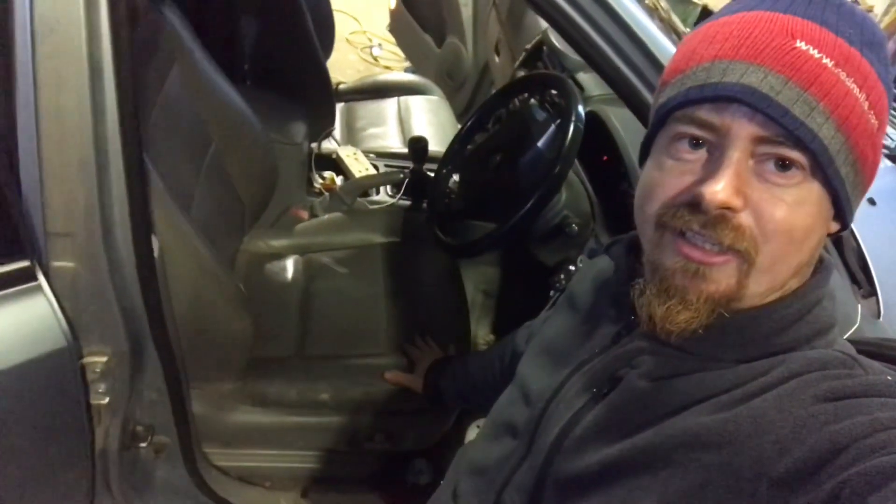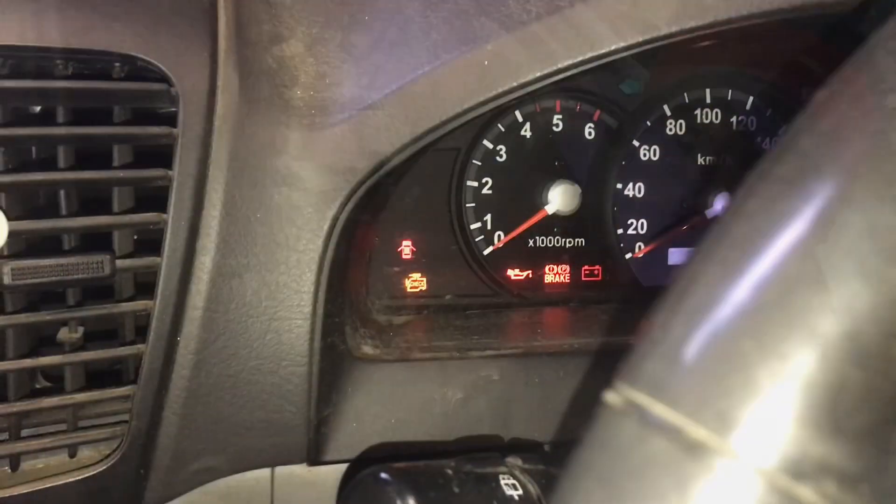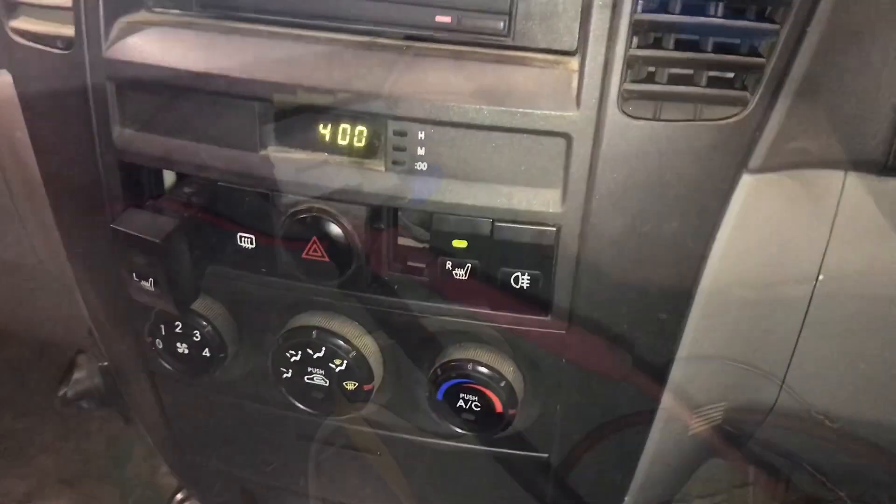Hey guys, welcome back. In this video we're going to fix the heated seats on the first generation Kia Sorento. My seats have stopped working, so we're going to diagnose what the problem is and how to fix it. Okay, ignition on, let's turn on the seat.